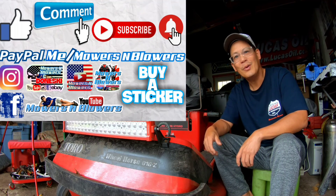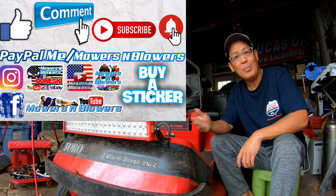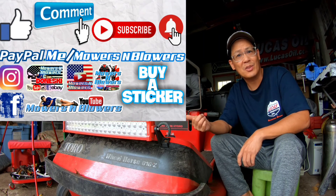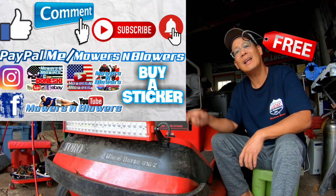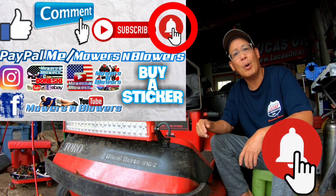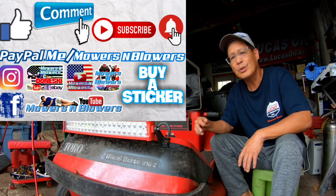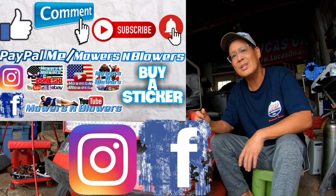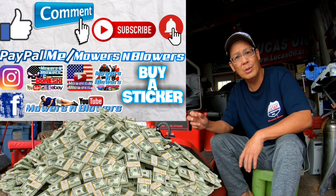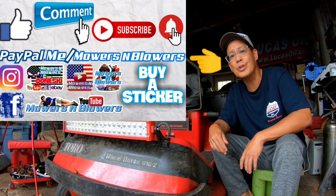If you guys enjoyed the video, remember to give me a like. Also comment below and subscribe - it doesn't cost anything to subscribe, it's free. Hit that little bell so you'll get post notifications whenever there's a new video and you won't miss out on any of them. Remember to follow my Instagram and Facebook, and if you'd like to donate a dollar or two, paypal.me slash mowersandblowers. Really appreciate all the support. To keep the videos coming every day, support the channel.